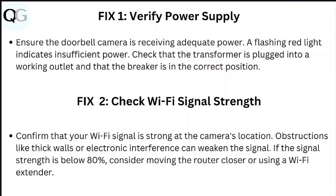Step 2: Check Wi-Fi signal strength. Confirm that the Wi-Fi signal is strong at the camera's location. Obstructions like thick walls or electronic interference can weaken the signal. If the signal strength is below 80%, consider moving the router closer or using a Wi-Fi extender.